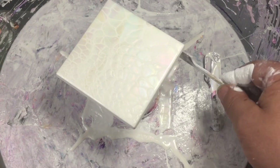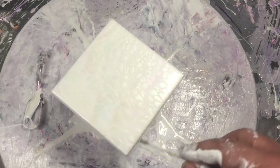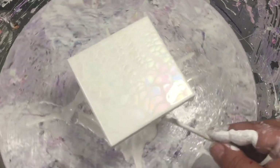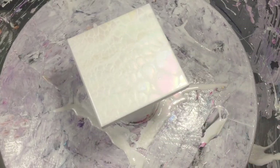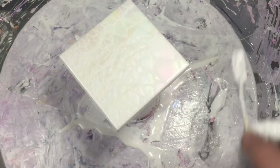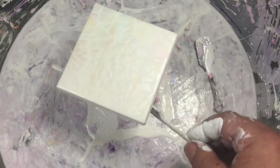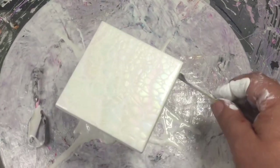Don't forget after every tile you do — round canvas, whatever you're using — give the bottom a scrape, just so that the weight of the paint on the sides doesn't drag off your design on the top. The weight just goes bloop and distorts everything, so it pays to do that.